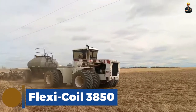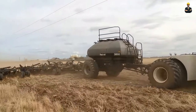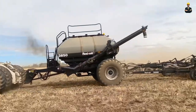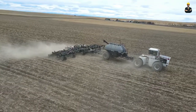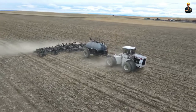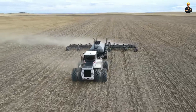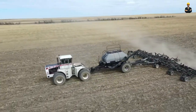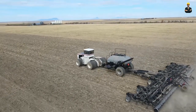Flexi-Coil 38-50. The Flexi-Coil 38-50 is a popular air drill for seeding crops, known for its reliability and efficiency in delivering consistent seeding depth and spacing. Seeding complex crops requires specialized equipment that can handle different seed sizes, shapes and weights, and the Flexi-Coil 38-50 is designed to do just that. The metering system ensures that seed is delivered to the toolbars at a consistent rate, ensuring uniform seeding.